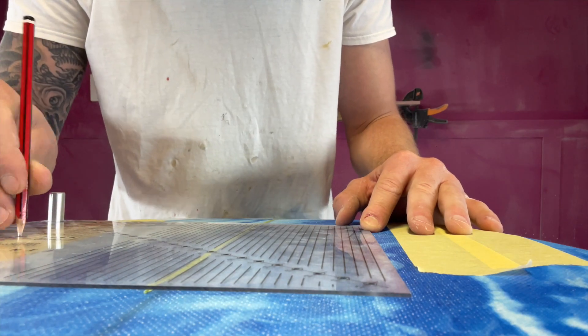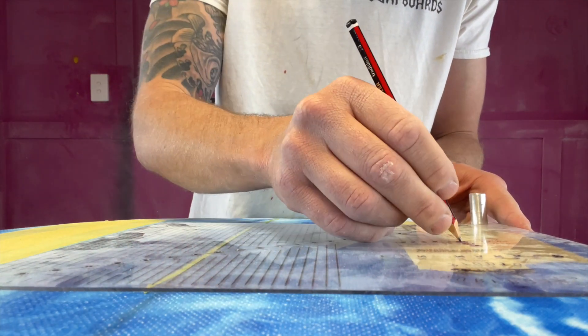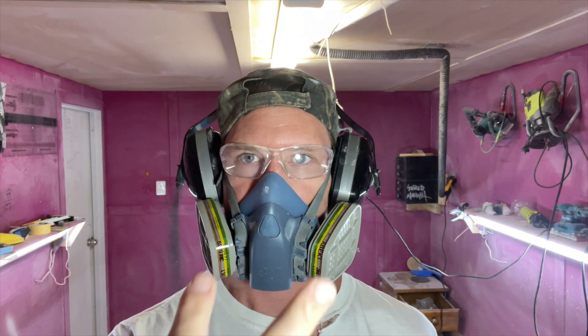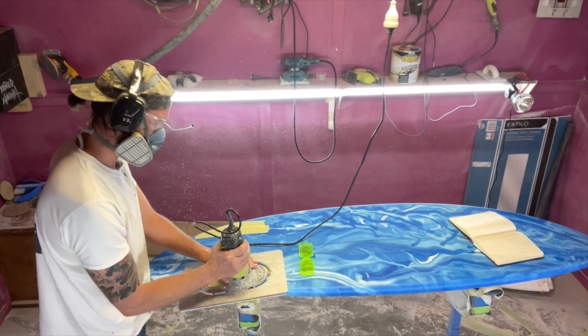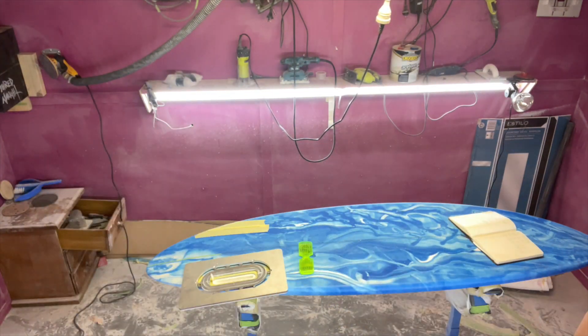From this stage, go forth and mark out your fin box positions. Before you route any holes out, chuck your PPE on and make sure it is good to go. And now we route. Take your fin box routing slow and steady, and make sure you do a dry test run before you move your jig plane.